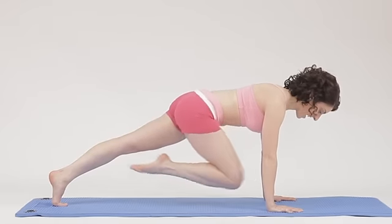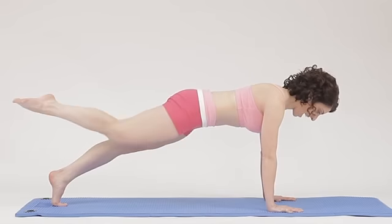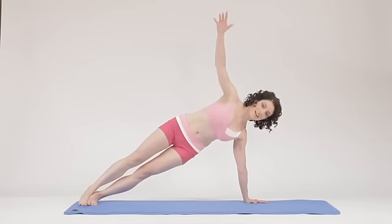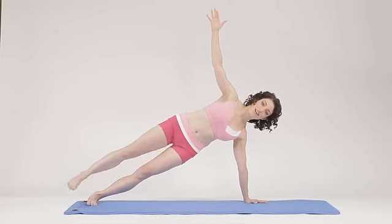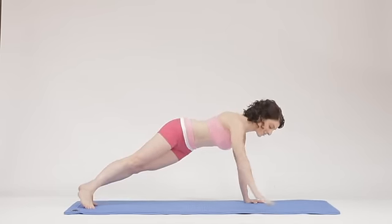Now bend one knee in and extend it back. Bend that knee in and extend it back. Now we come into a side plank, staying nice and tall, and for a little bit more challenge, you're going to lift that top foot. Lower it down and let's return into the plank.